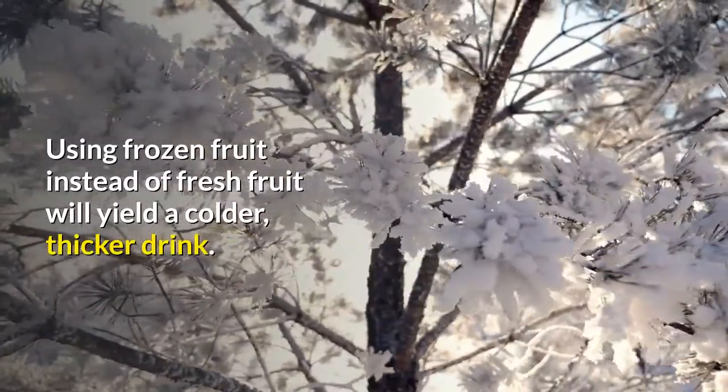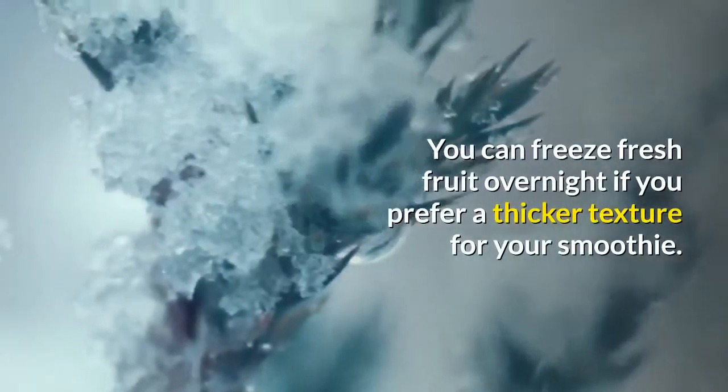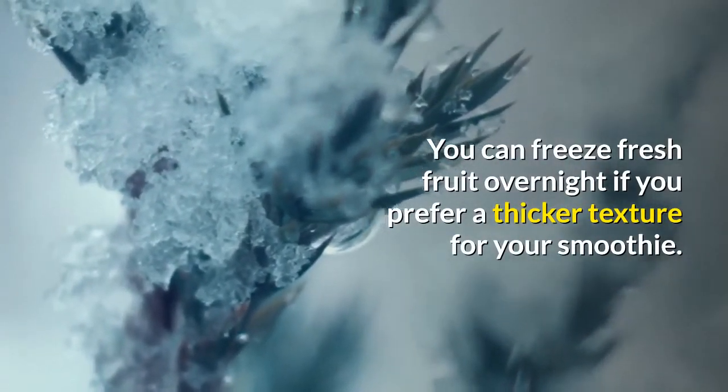Using frozen fruit instead of fresh fruit will yield a colder, thicker drink. You can freeze fresh fruit overnight if you prefer a thicker texture for your smoothie.